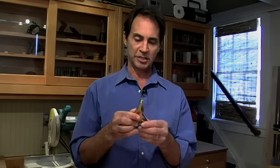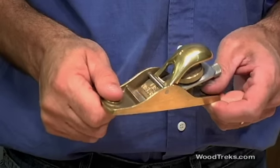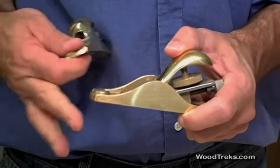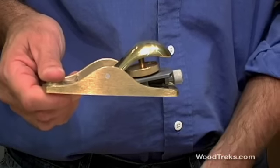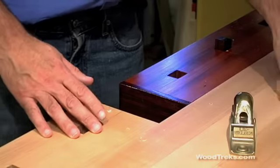The next plane to consider having is the all-around utility player, one of these block planes. This happens to be a bronze bodied block plane, and this is a pretty nice one, pretty high quality. Great for small tune-up work, and they work particularly well on end grain. I happen to have two different kinds of block planes. One is a standard angle plane at 45 degrees, and this one is a low angle plane at 37 degrees.